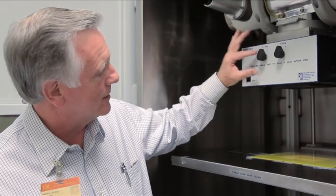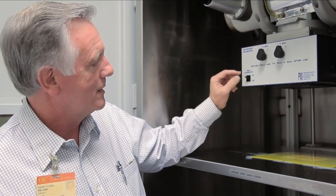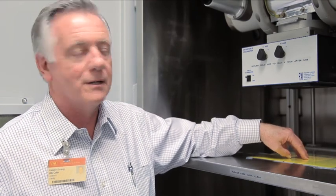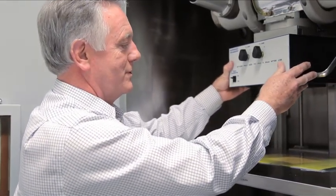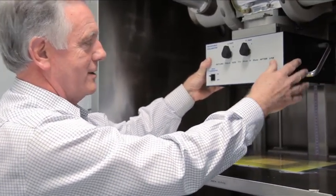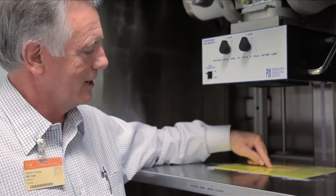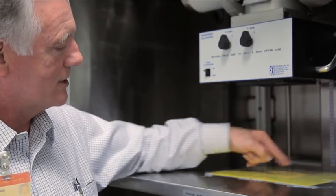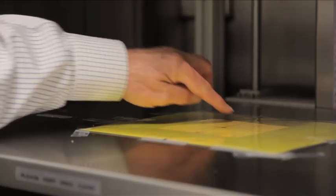This is the collimator that adjusts the field size. This is the switch that turns the light on and off. Generally, we leave the light on so you can see that you're actually in the field under radiation. The collimator can be moved and it's a good idea to check that it's centered. There is a plate here that shows a little X. The collimator has a crosshair and you can tell that the whole thing is properly square by matching the crosshairs with the X.